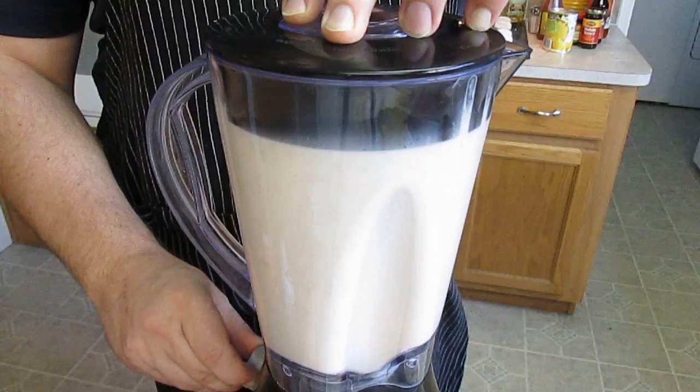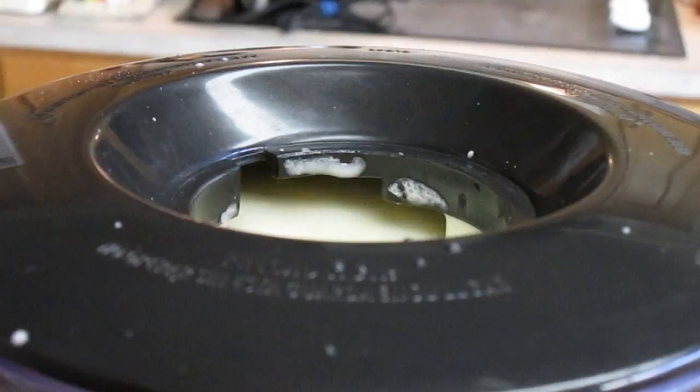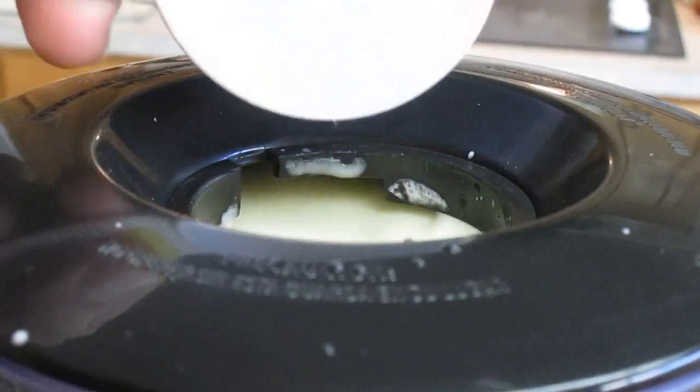Here you can tell how much more ice it needs. All you have to do is screw out the center of the cap and just add one cube at a time. So we'll go in for a close-up here. As you can see, it's spinning there. We'll start adding the ice cubes one at a time, and you can literally watch it thicken up right before your eyes.